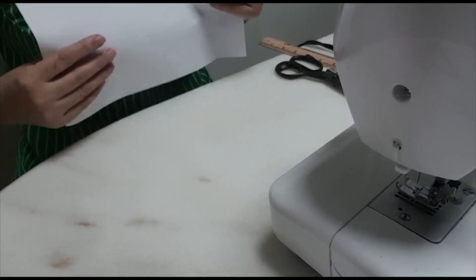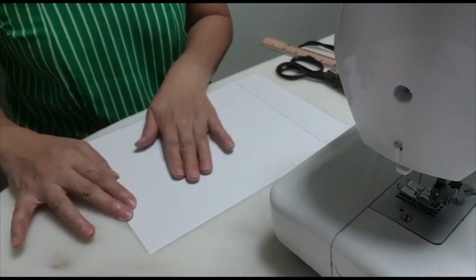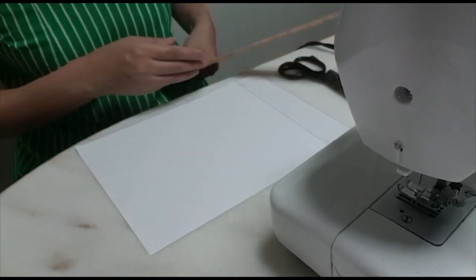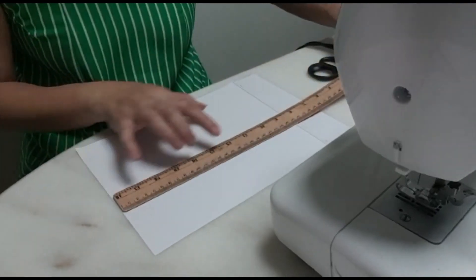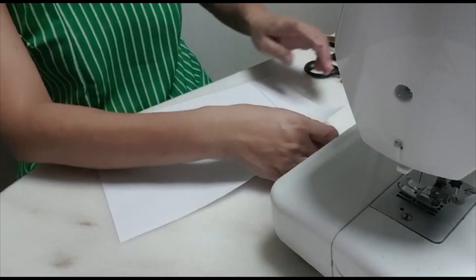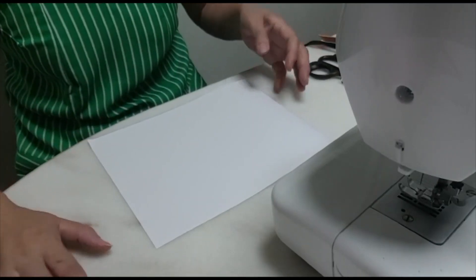For preparing the measurement, get an A4 paper. But we don't need the full size of A4 paper — we only need 25 cm from here. Draw a line and we only need this portion. And this is the measurement for this boat-shaped mask.